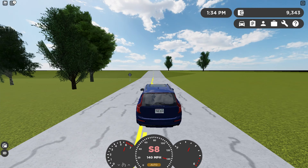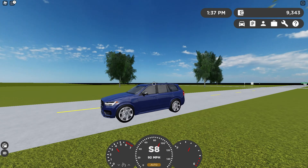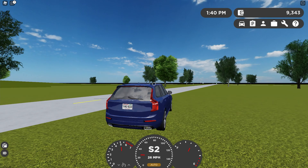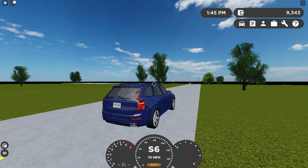The most economical trim is also the fastest — I like that. You won't be filling this car up very often. Just drive it at normal speed and you should get a pretty good range out of this car.